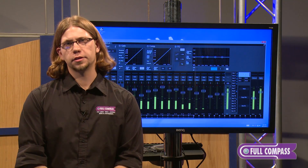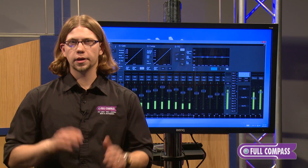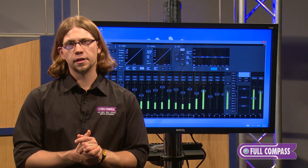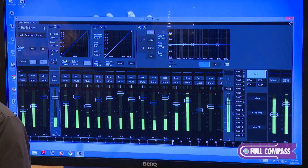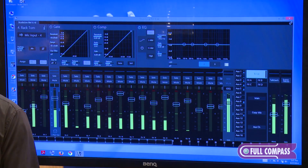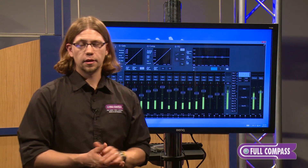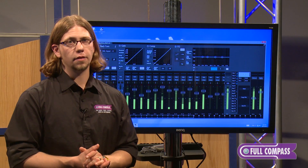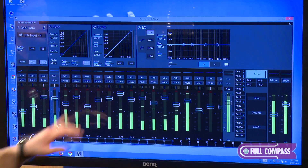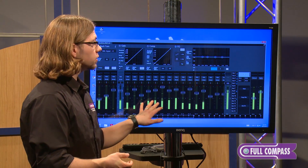PreSonus took their current software for the StudioLive AI mixers and completely overhauled it. Because there are no hardware controls on this mixer, it's extremely important that the software interface is user friendly. What they came up with is the new UC Surface software. What's great about it is that it's completely platform agnostic — whether you're running Mac, Windows, or iPad, you retain full functionality. Today it's set up on a Windows 8 computer with a dual-touch monitor, and the software supports full Windows 8 multi-touch.